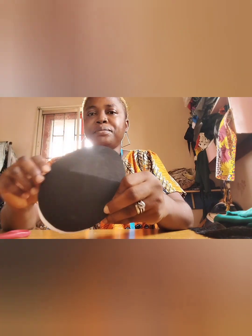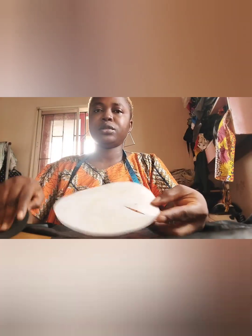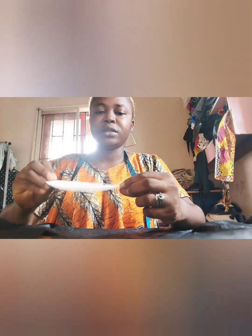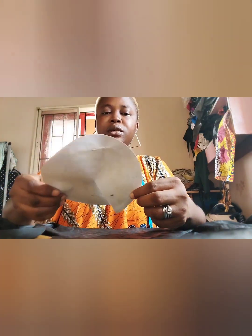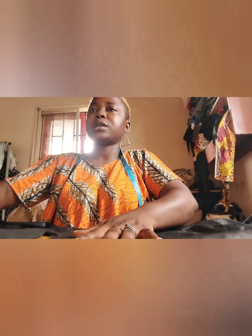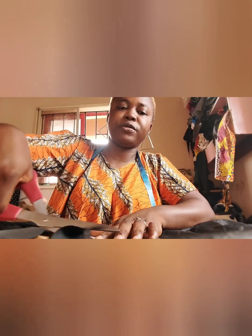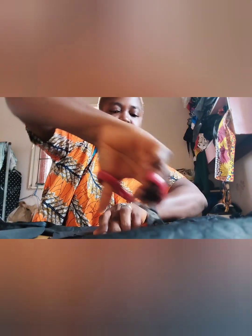The next step is to apply glue and cover it with fabric. I'm applying glue like this, so I'll place it here. I can just twist it out, leaving at least 0.5 inch on the edges that I'll use to fold inward.